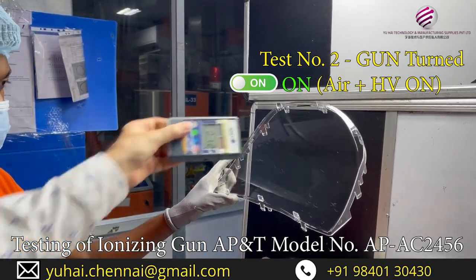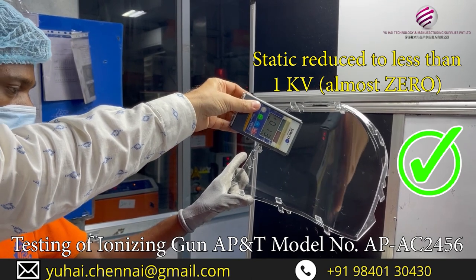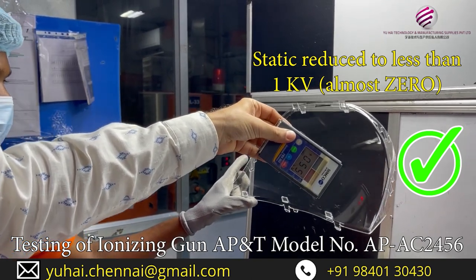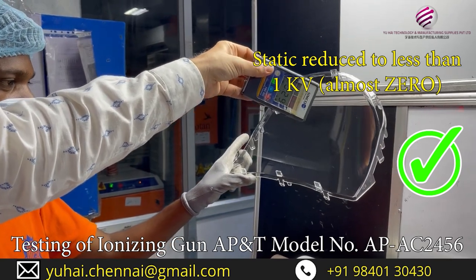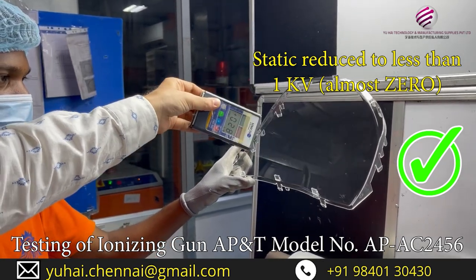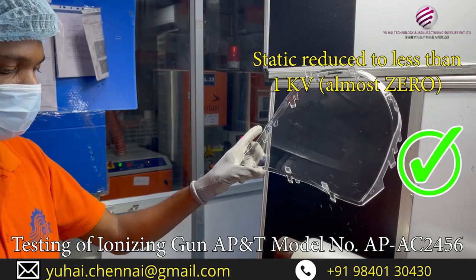Now let us check. As you can see, it is almost reduced to 0.2, 0.3, 0, 0.14. This is the proof that the gun is working. We will do one more test.